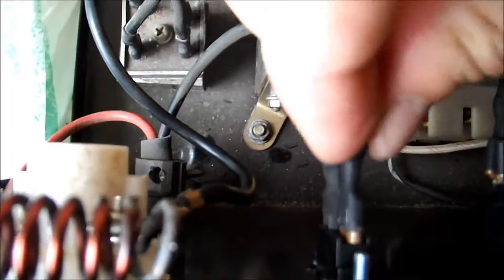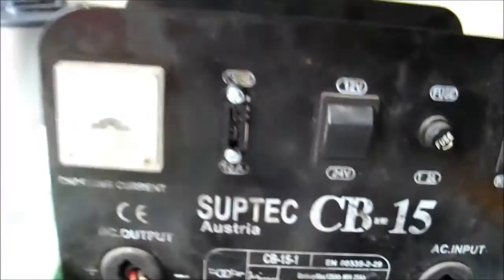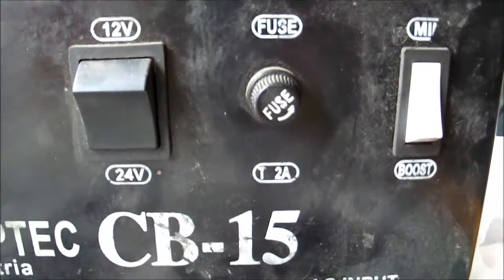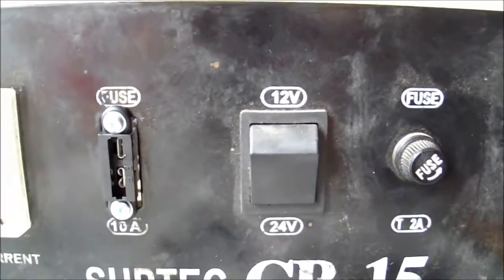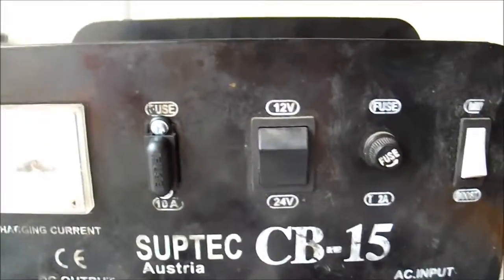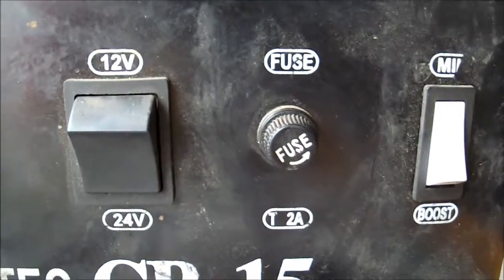Here I have another problem — the connection is loose, so I will have to fix this as well. I used my pliers and pushed this connector a little bit on the sides, so now it stays very well. Let's insert the fuse and change the 8 amp to a 2 amp fuse — I actually got a 2.5 amp fast-acting fuse, I think it will be perfect for this. I have replaced all of the fuses with the correct type ones: here is a 10 amp automotive fuse, and here I put a 2.5 amp fast-acting fuse.